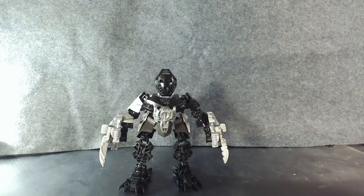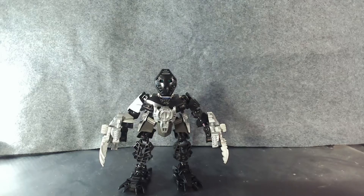Hello and welcome everybody! This is your host, Learvok, and you are just in time for another LEGO Bionicle MOC Showcase.